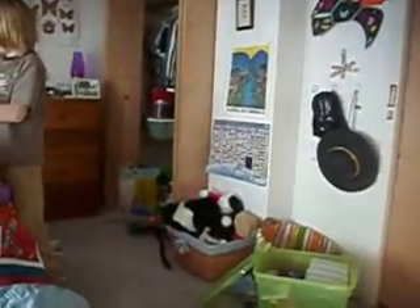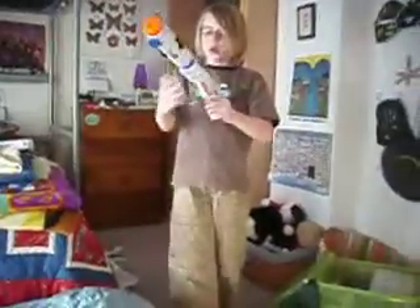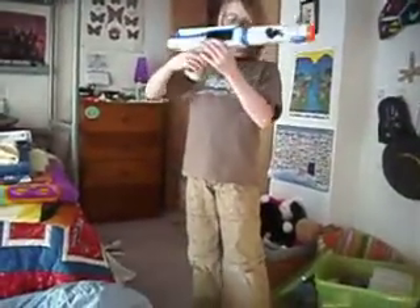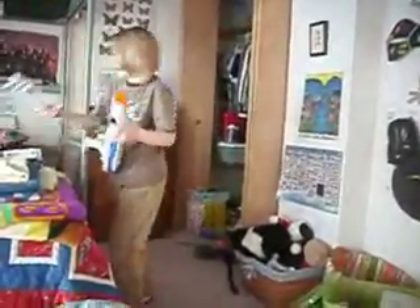I'll show you how to make the second one, which is the standard blaster. This is the Star Wars Clone Commander blaster in single shot mode. And this is it in rapid fire mode.